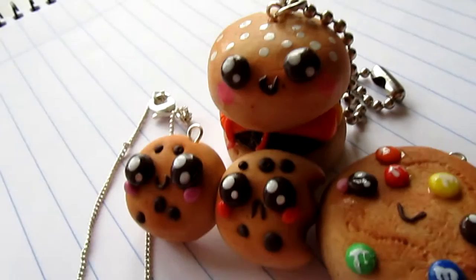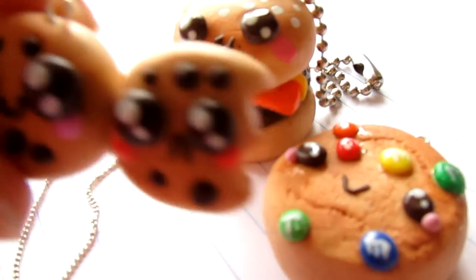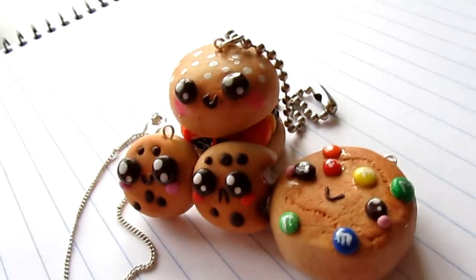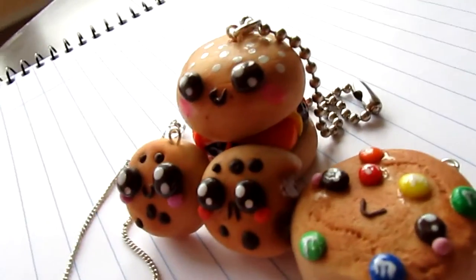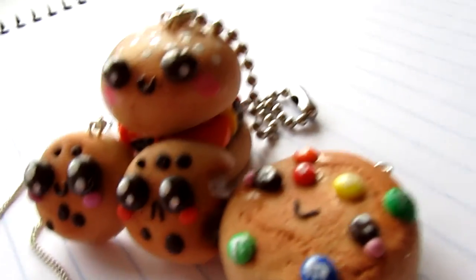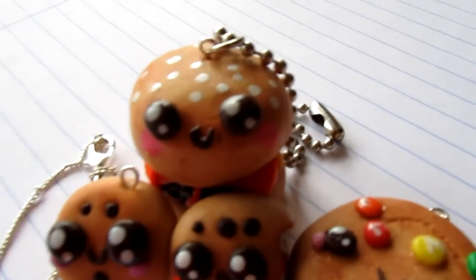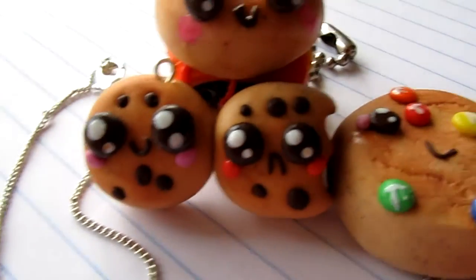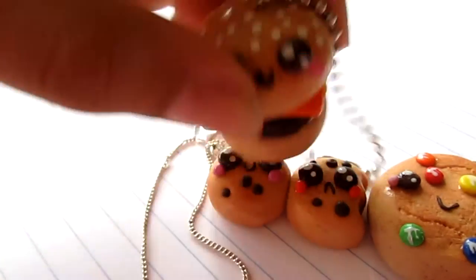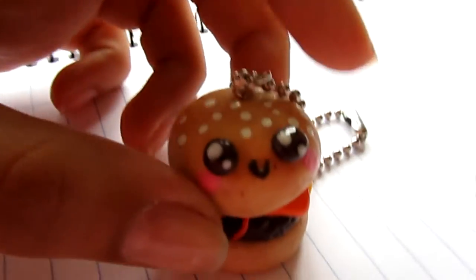Hey guys, so today in this video I'm going to show you how to do these super cute charms. I'm just going to tell you what you need for these. They're so easy to make and they just turn out so cute. I do them with polymer clay, and in Spanish they're called Fimo, and I just love how they turned out. These are called Kawaii charms because they have these cute eyes. So this is a hamburger — you can see it has the hamburger and the stuff, and I made it a keychain for your keys, as you can see.